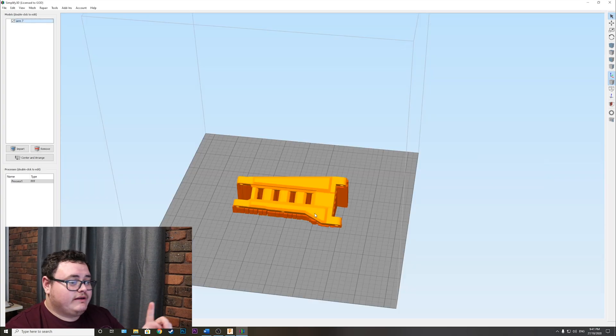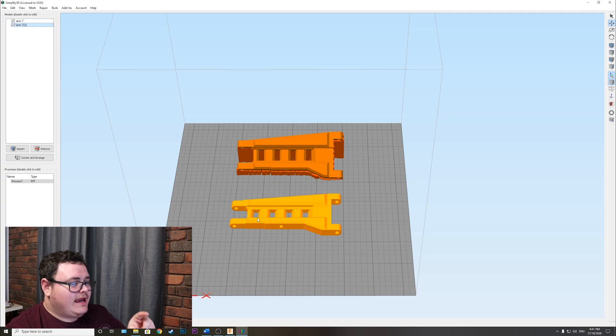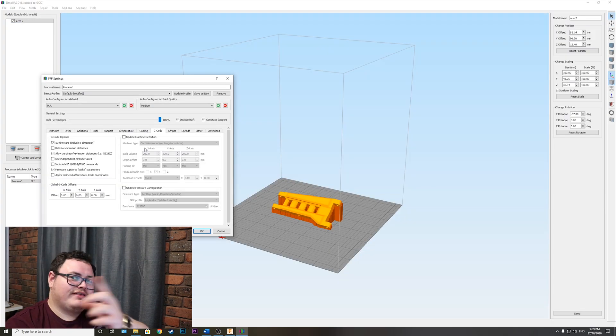In additions, I use a raft but you don't have to. You will obviously need support material. If you want to print one for the other side of the car, all you have to do is mirror the axes. Drop in a new arm, go to Mesh > Mirror Mesh, and select mirror the Y-axis to get it printing for the left side.